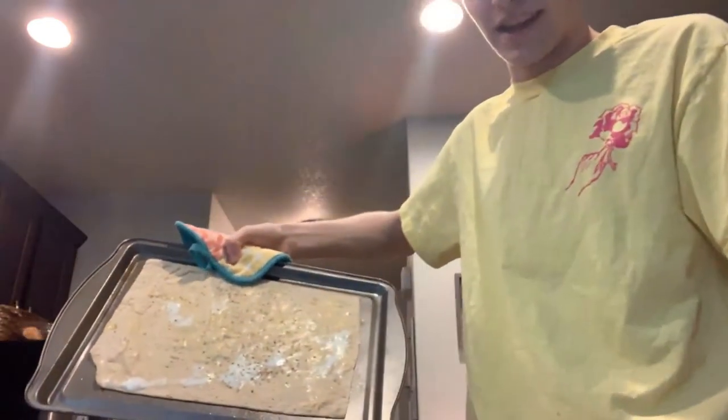We put way too much egg on there — we definitely put too much egg on there. It cooked egg on top. Well, good pizza has egg on it though, right? Open this first.